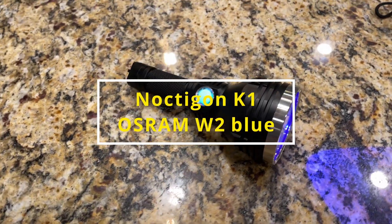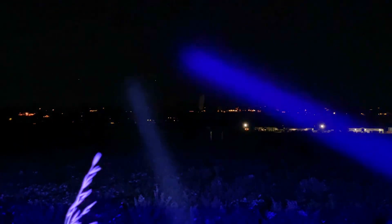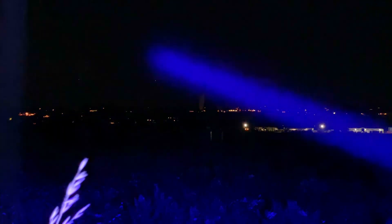Next up, we've got a K1 again — this time it's going to be a W2 blue. There it is in the foreground on turbo at the 10-meter mark. Let's go out to those crates at about 100 meters away, and then out to that tower. It is definitely illuminating that tower. But moreover, that beam is just a monster. Here's the K1 W1 next to it — you can see how much brighter that beam is. It's just so prominent, very fancy looking, very impressive.